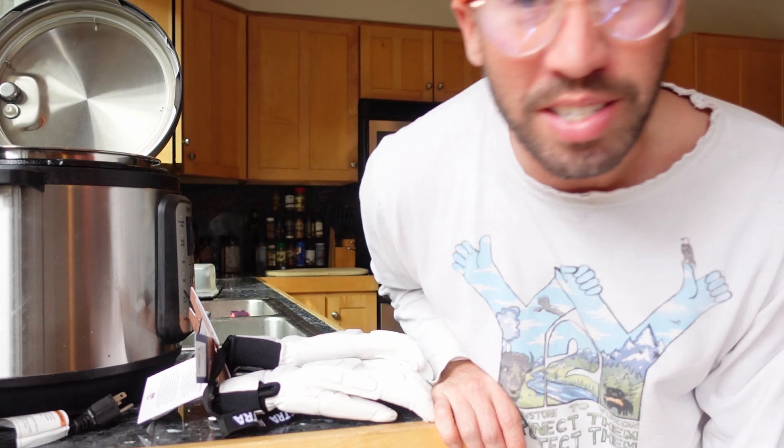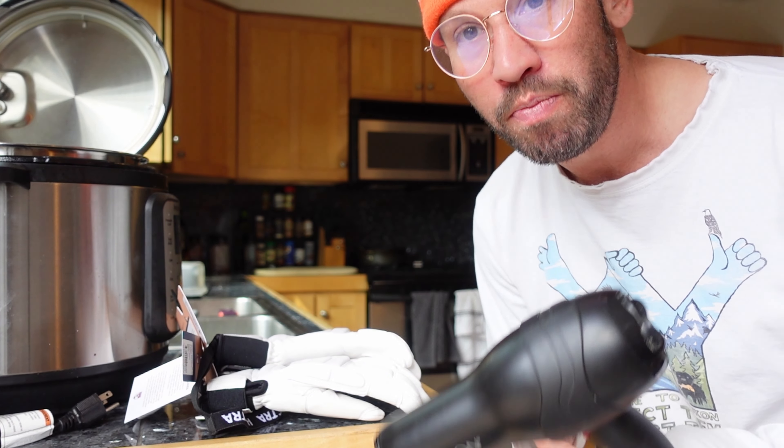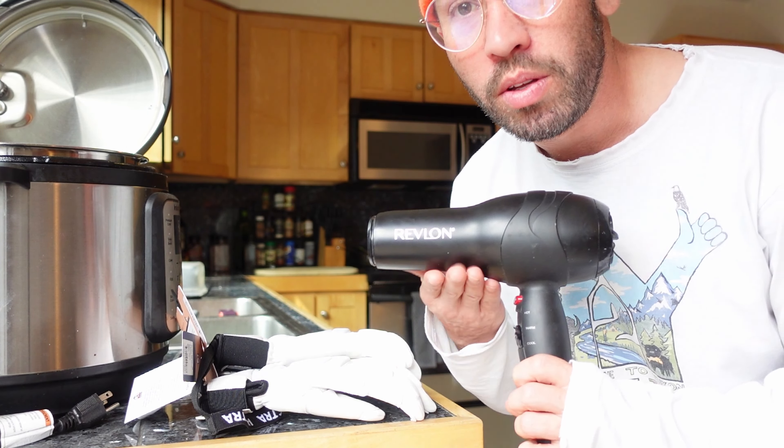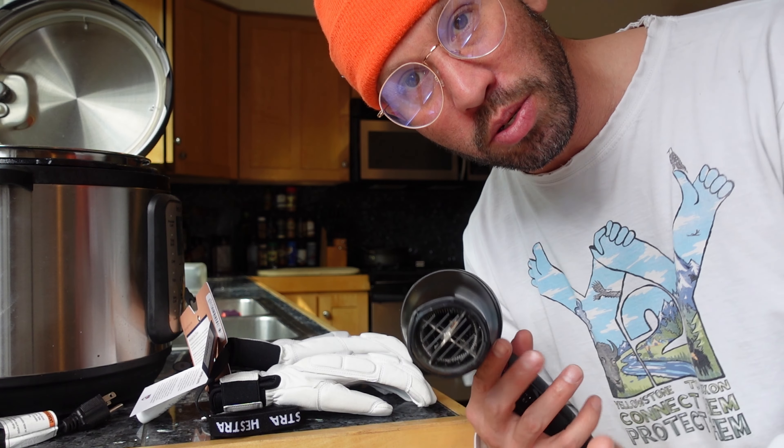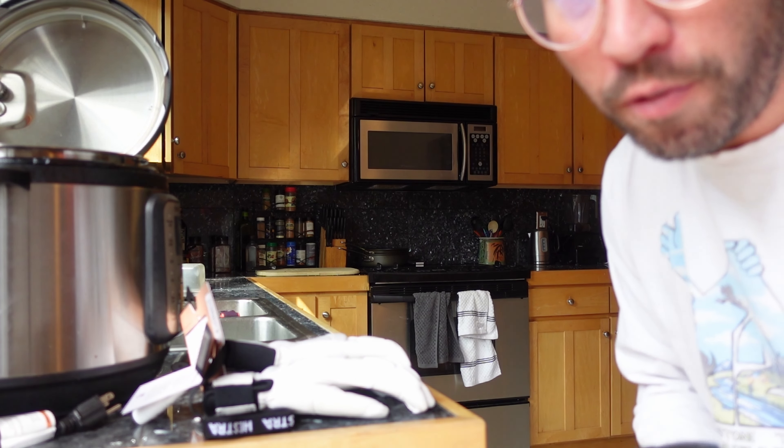I wouldn't necessarily recommend the oven — that's definitely a pay-attention kind of thing. Another thing that people normally have, which I kind of like doing a little more sometimes, is a blow dryer. You can get a little carried away with this and it's harder to leave the gloves alone, but it's a good way to warm them up. So before you start applying any wax, warm them up — make sure they're warm and soft, not hot, because you've got to handle them.